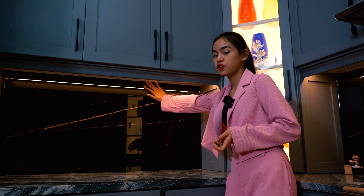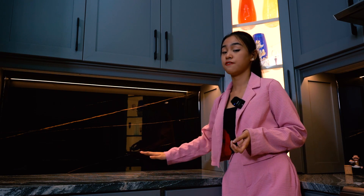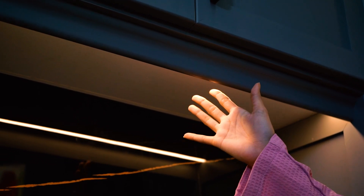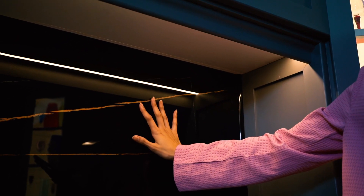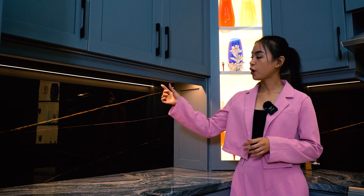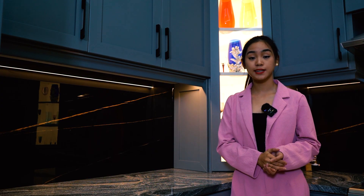A lot of people don't know the correct way of installing under-cabinet lights. Most of them install at the rear end of the cabinet, which creates a hot spot and doesn't give enough light on the surface. We recommend installing it forward so the light output will bounce back off the backsplash and produce a wider spread of illumination. You can also add a wooden top to hide the fixture so the design looks sleek and clean.